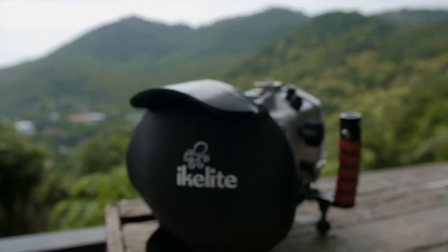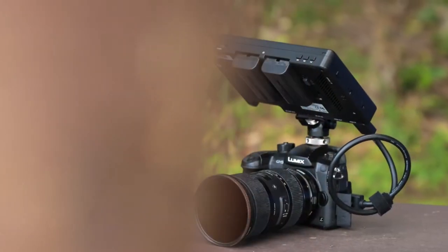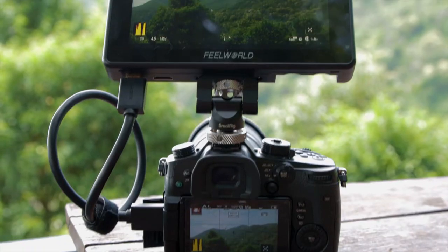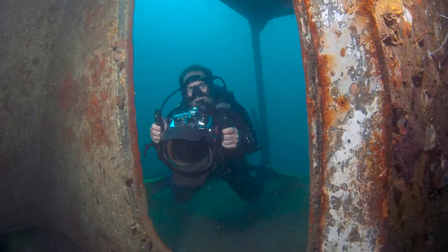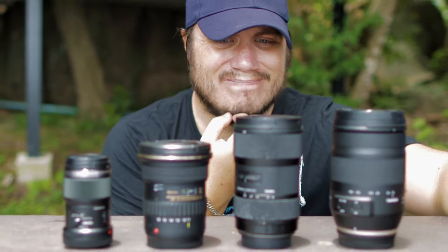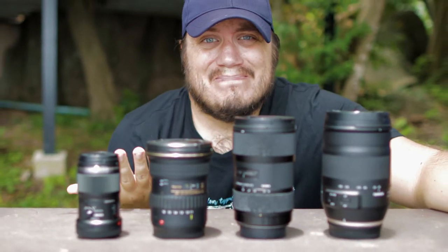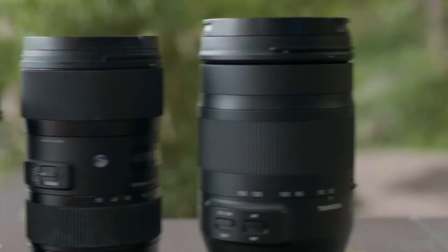I'm not gonna lie, what gear you choose to work with for your underwater videos is important. And while your camera is certainly the most important piece of kit you own, lenses are a close second. I've been on a decade-long journey trying to figure out the best lenses to use for underwater videography, and today I'm not only sharing my results, but also the reasons why I use the lenses that I do. So grab a cup of coffee and let's start.